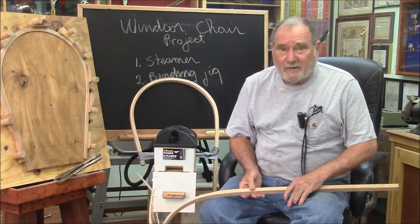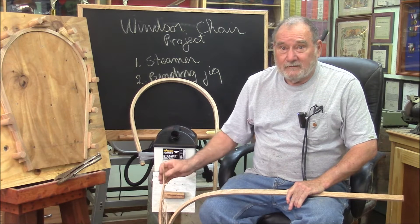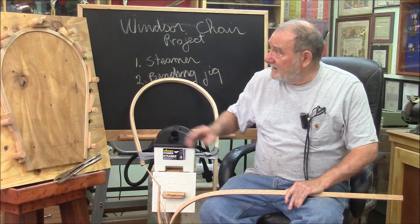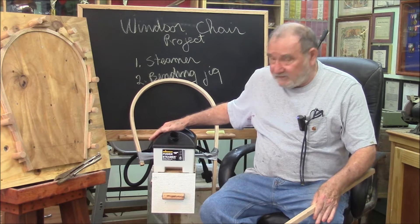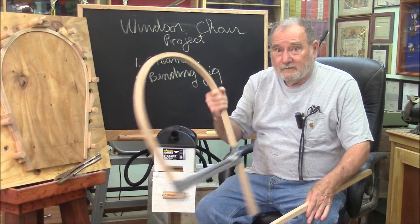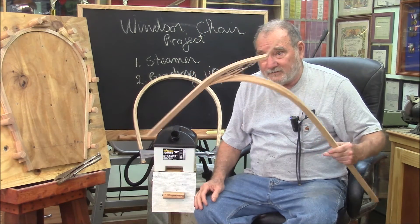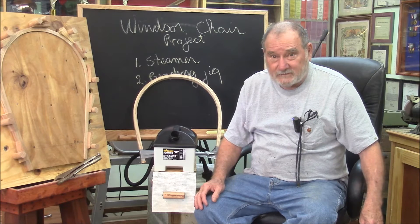Good morning and welcome to another Memphis Monday. Today we're starting the Windsor chair process. I have a lot of capabilities and skills that we don't currently have, so we're kind of building up to it. Today we're going to build a bending jig and a steaming chamber, and we're also going to practice making oak bows for the Windsor chairs. We got two successful ones and any number of non-successful ones. Let's knock off the chit-chat and get to work.